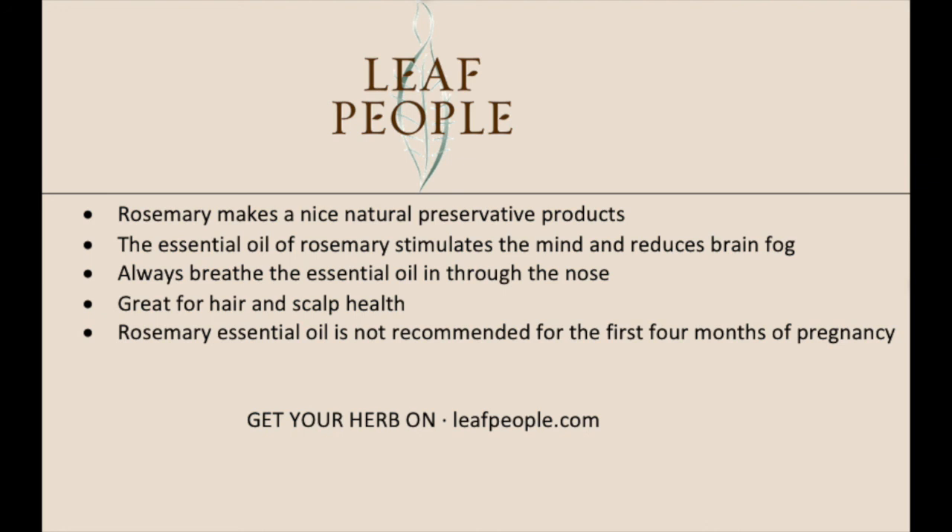Rosemary essential oil is not recommended during the first four months of pregnancy or if you have a difficult pregnancy, so that is something to keep in mind.